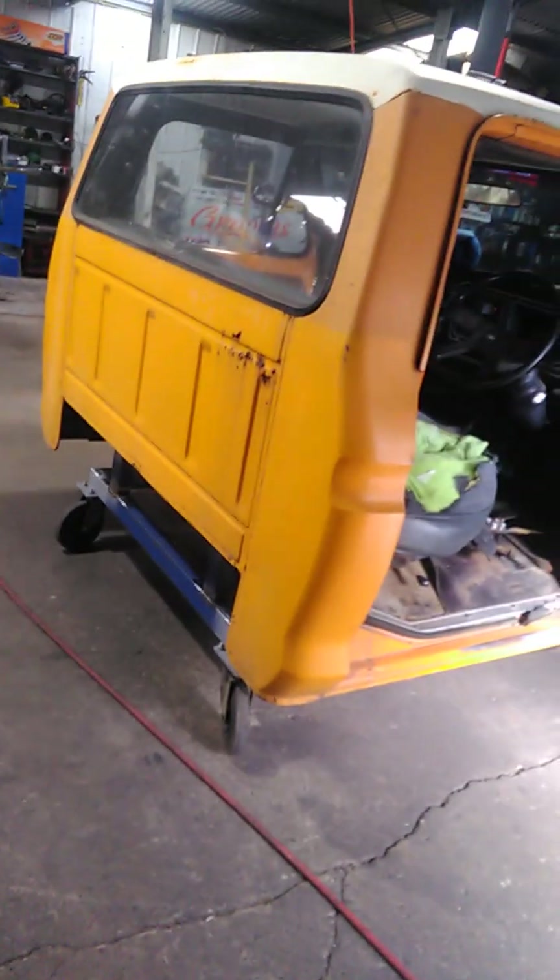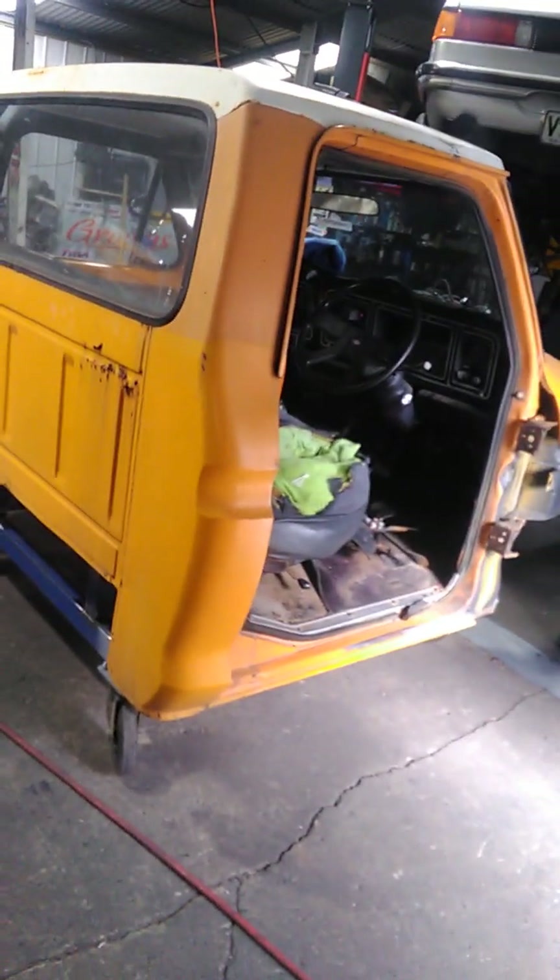Hi guys, welcome to Broody's, big week this week. So Monday morning, over the weekend we got truck cab on the E30 trolley. I cut the trolley down, cut the legs off that were sticking up and mounted the cab.